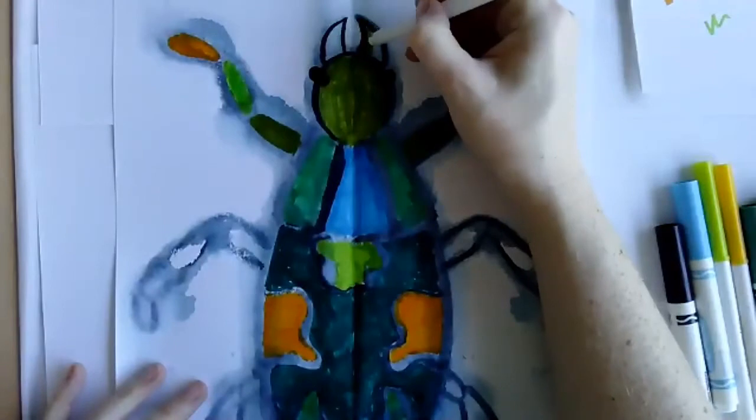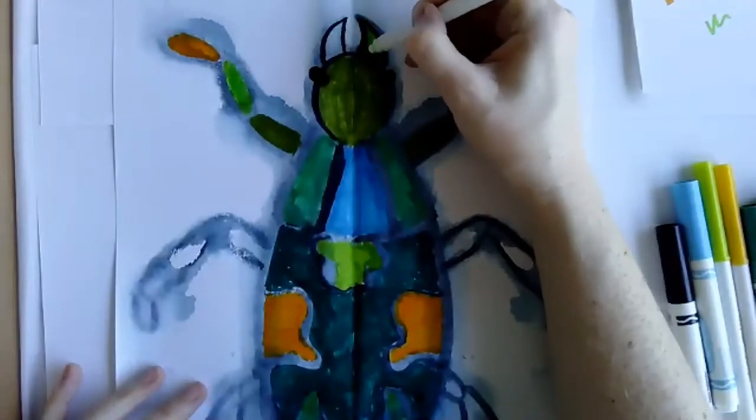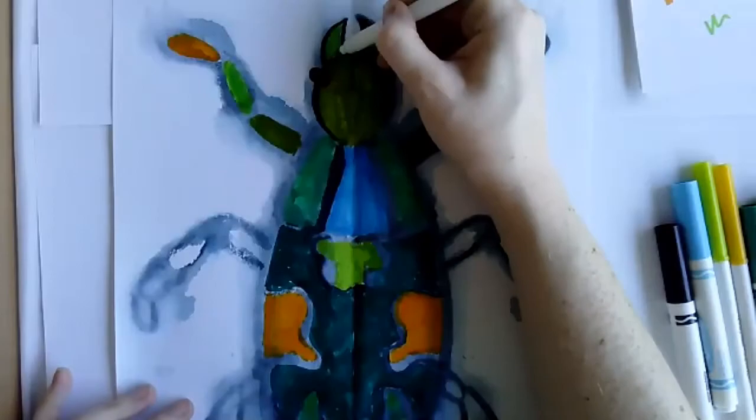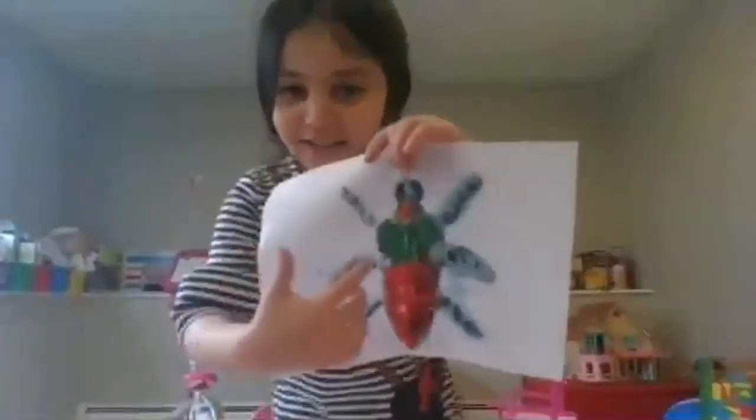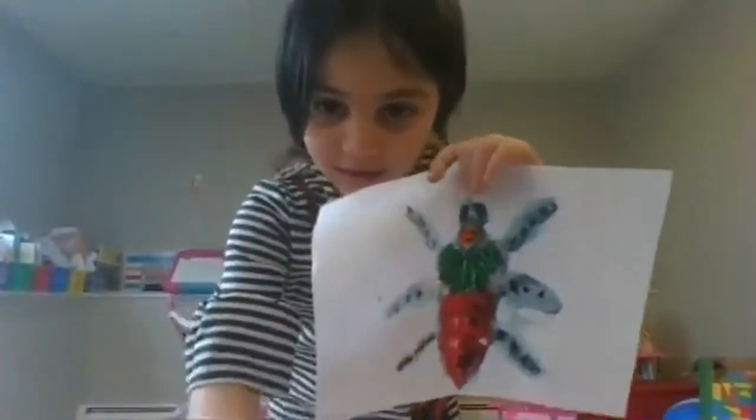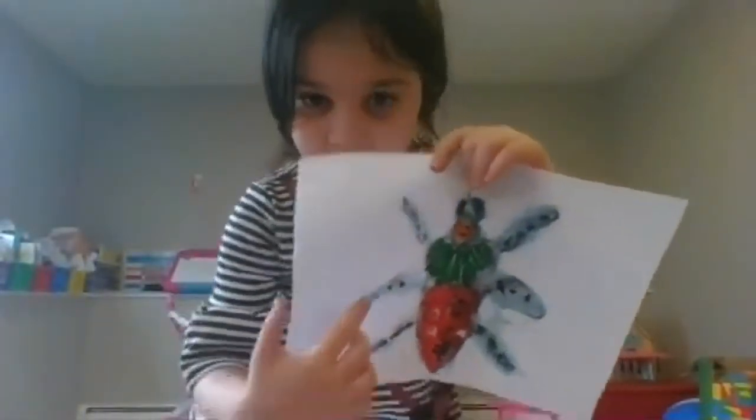I'm finishing up coloring. A student is sharing again — oh, nice colors. She says she put like a spin on it and wanted to make a flower but the red didn't let her put pink or orange.